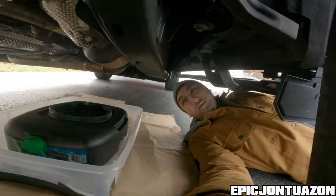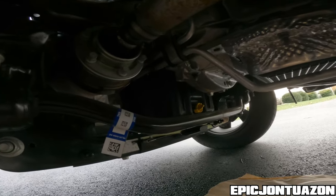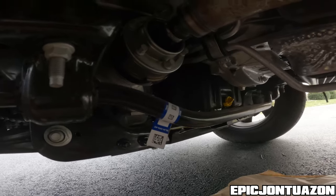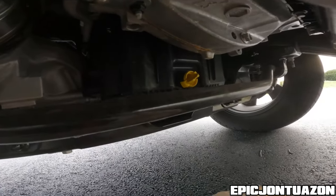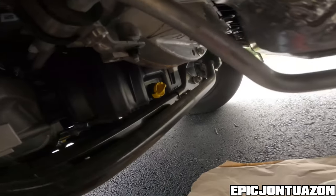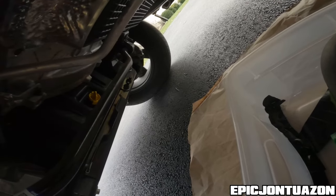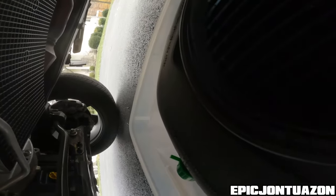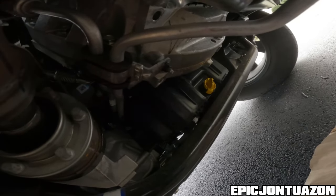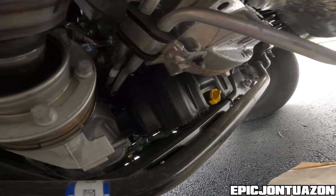Now that we're underneath the truck, let me give you a look at the oil drain plug. That's the yellow one, and to my understanding, when you remove that, it's going to hit this sway bar right in front of it and cause a lot of splatter. So I put down some packing material and I have my drain pan inside of a bucket, just in case I miss. I'm going to try and keep this as clean as possible.